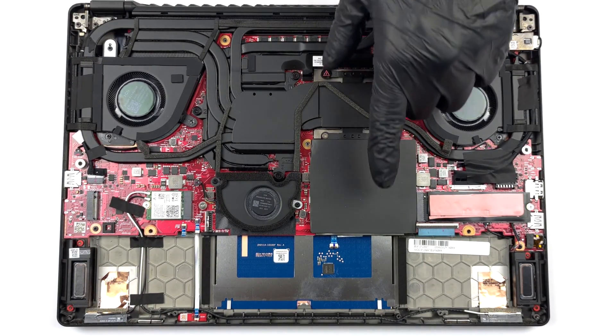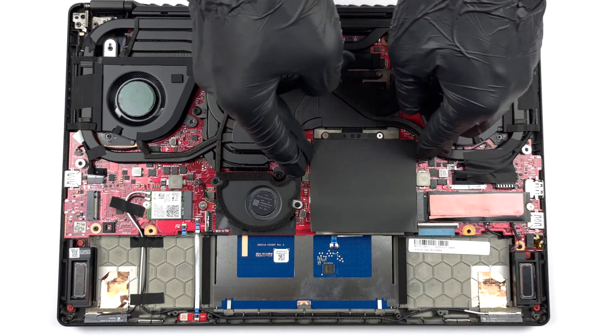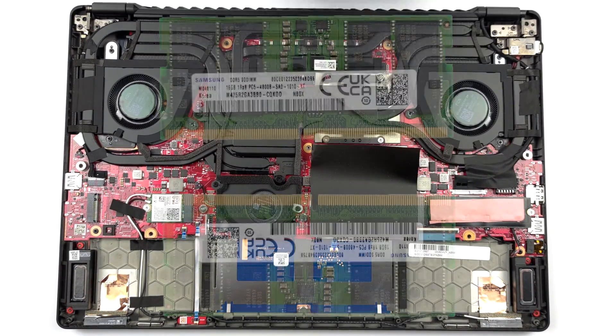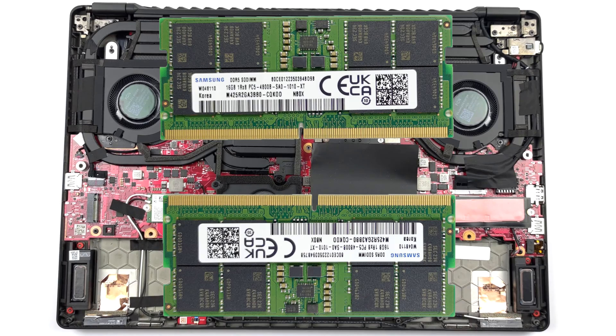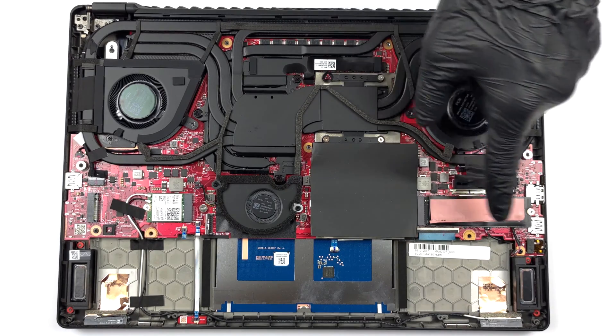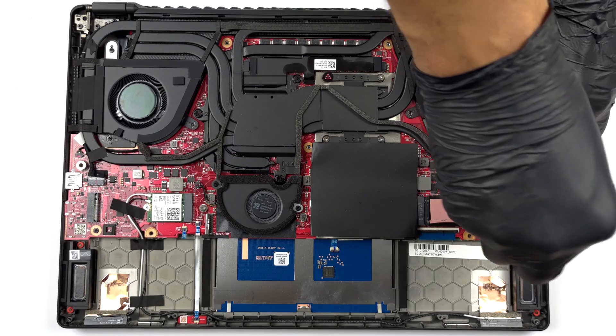Underneath black insulation you will find the two SODIMM slots. They work with DDR5 RAM and support a maximum total of 64GB. There are also two M.2 PCIe x4 slots, and they both support Gen4 SSDs.